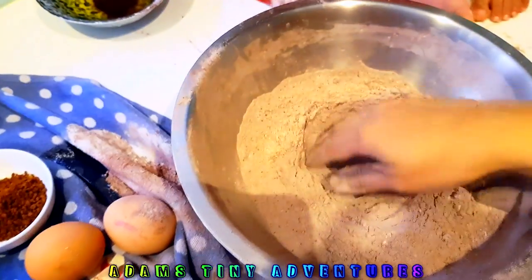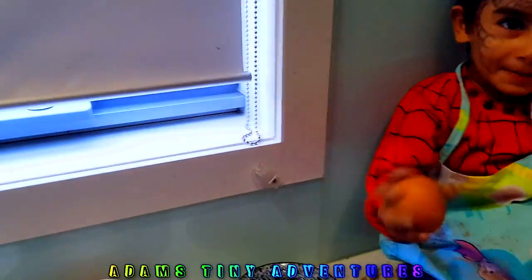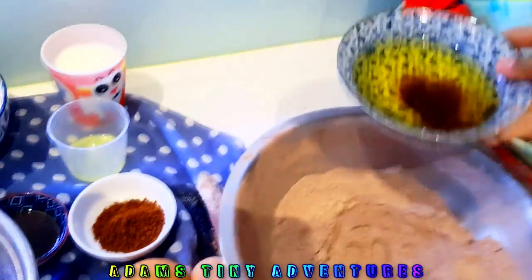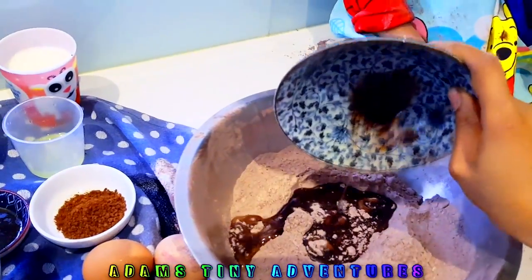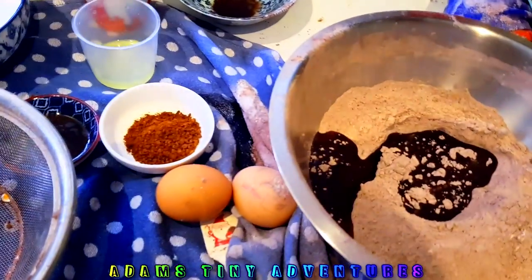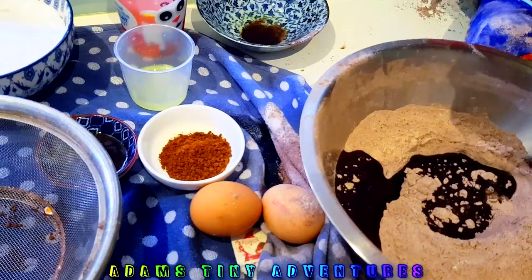We would just like to make a bit of a well. Let's start putting all our wet ingredients in. We are going to add some oil — Adam has mixed cocoa powder in it — then we've got some eggs that we can put in, and some lemon.